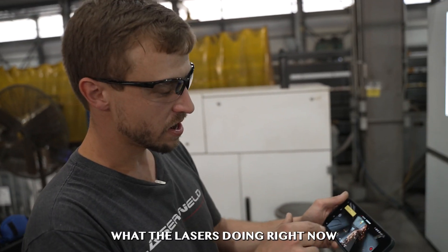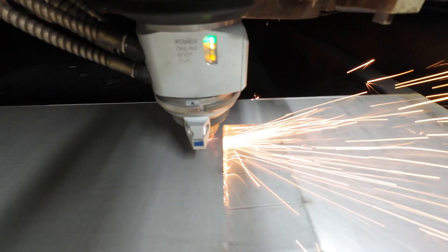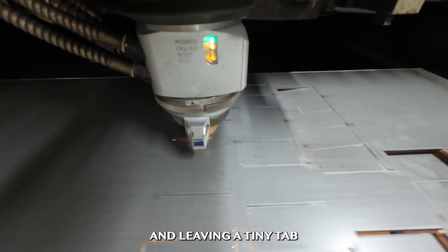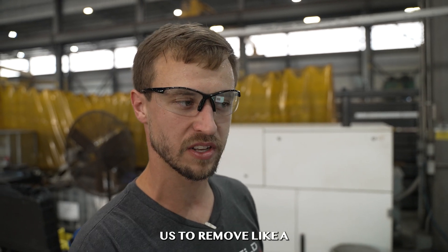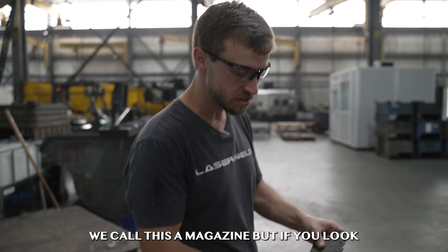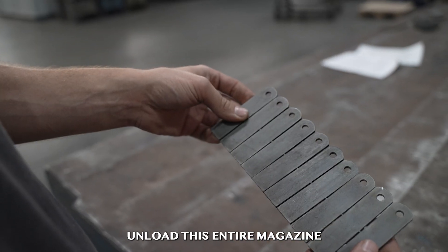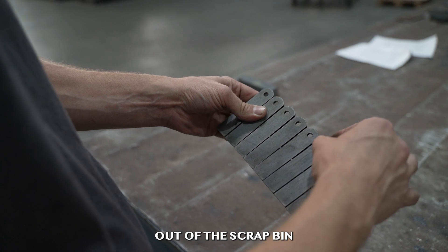What the laser is doing right now is called common line cutting. The laser is not cutting out the whole square — it's actually cutting just a portion and leaving a tiny tab. This allows us to remove almost like a magazine of parts. We call this a magazine, and if you look, it has a micro tab. So when we cut it, we can unload this entire magazine from the laser at one time instead of picking each individual part out of the scrap bin.